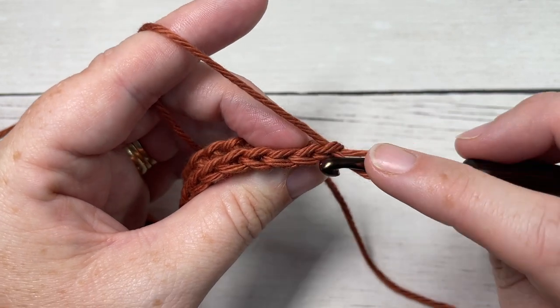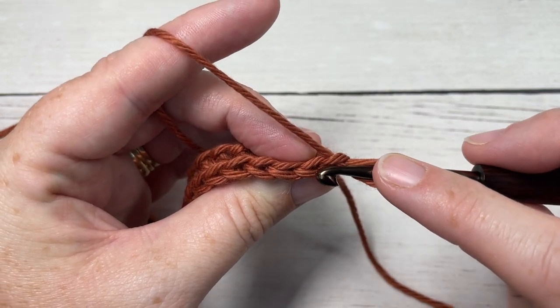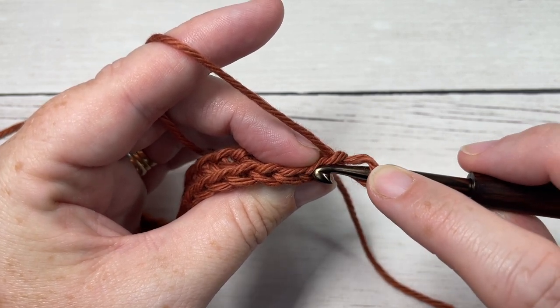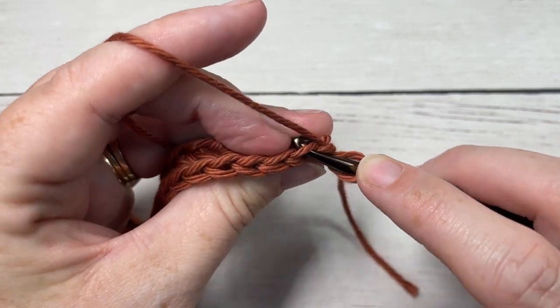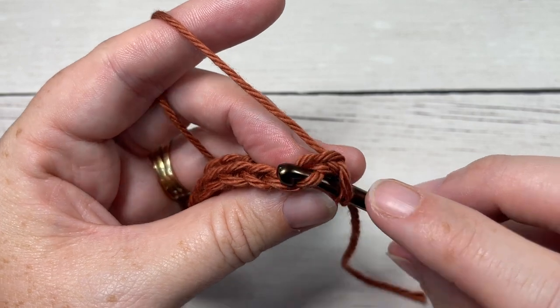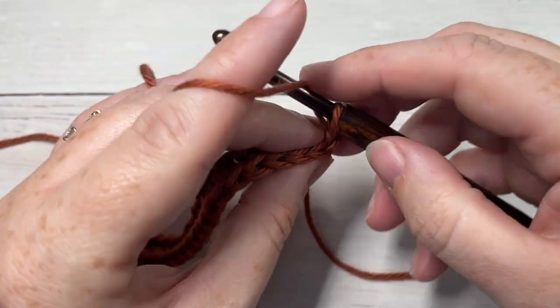If you're looking at the top of your stitch, you have a loop that is closest to you and a loop that is further away. The one that's further away is your back loop only, and the one that's closest to you is your front loop only. To begin, for the first stitch we're going to work a half double crochet in the back loop only.